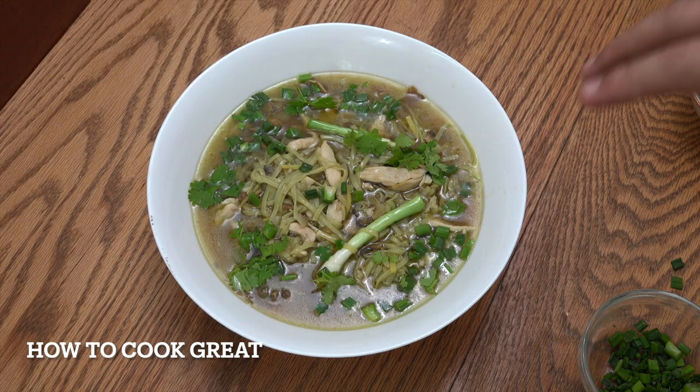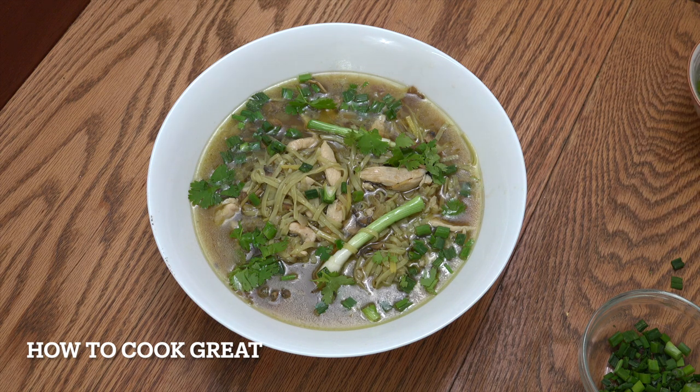Hello, how are you doing? Today we're going to make chicken noodle soup. It is super easy to make. It is absolutely delicious. Let's get on with this beauty.